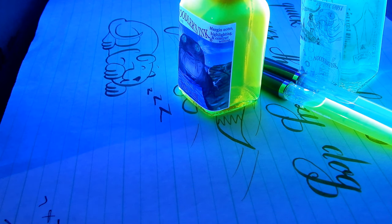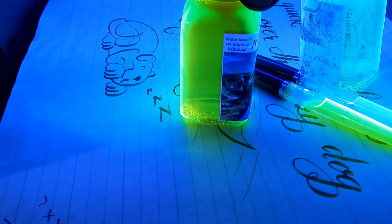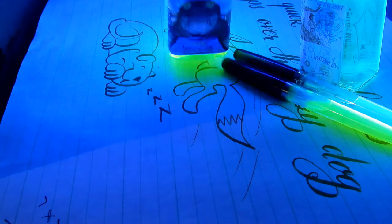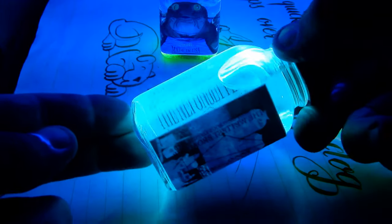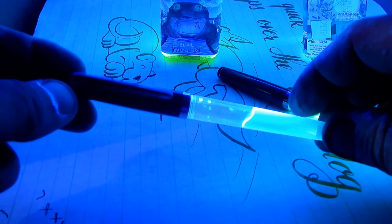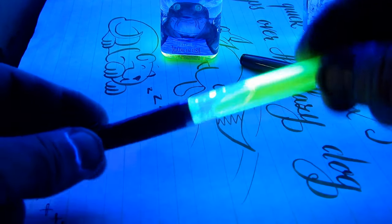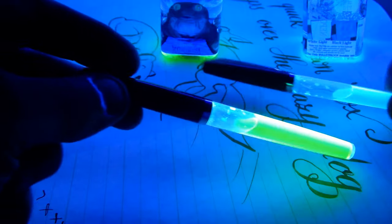This is a quick demonstration of what the Felt-Tip Charlie can do. This is Firefly under the blacklight while it's in the bottle. This is Blue Ghost in the bottle under the blacklight. And this is what remains after — I had to fill this one once at the Commonwealth Pen Show. You can see that more people used Blue Ghost.